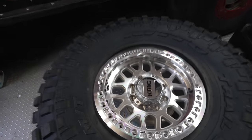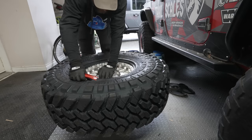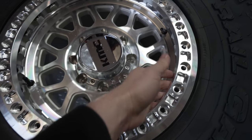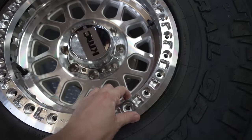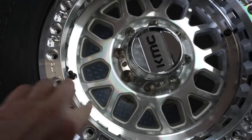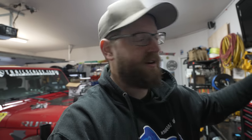Everything is seated evenly at the same height all around. It should be close enough that a bolt can reach through — if you can't get a bolt through, the tire isn't sitting on the rim correctly. Also, the KMC logos should line up with the valve stems.